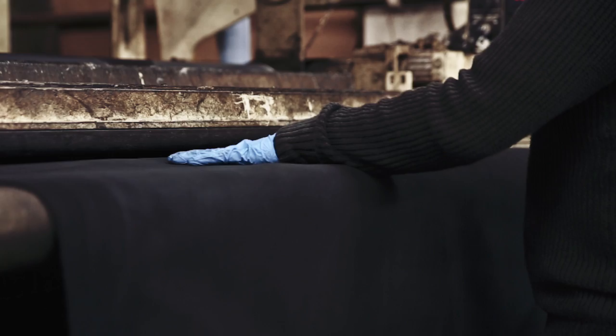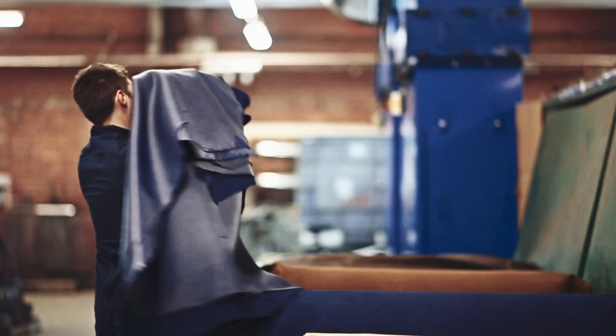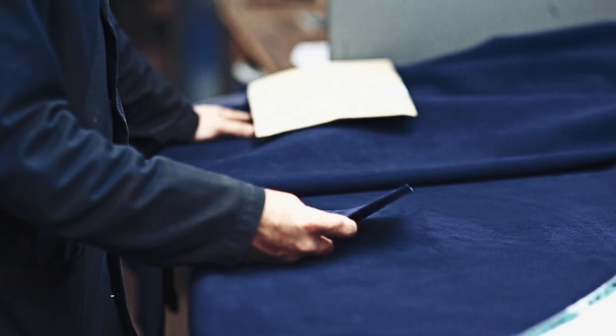Subsequently, we then buff the leather, which we do with various buffing paper grits. After we've finally buffed the leather, we then have to put it through our own design brushing — phosphor bronze brushing machines — to raise the knap. And finally, the leather goes in for selection, gets selected and boxed up, and dispatched to Clarks.